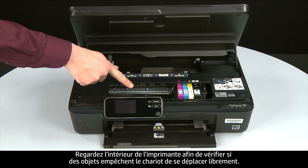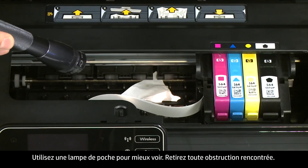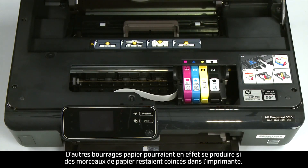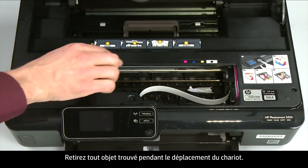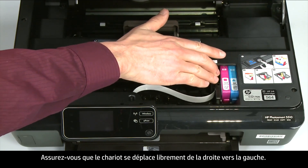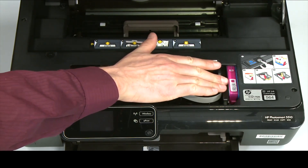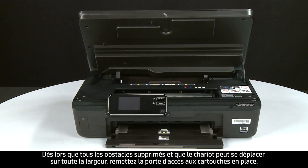Look inside the printer and check for obstructions around the carriage that could prevent it from moving — use a flashlight for proper viewing. Remove any obstructions found. Check the rollers and wheels for torn pieces of paper. Reach into the cartridge access area and manually move the carriage, removing any obstructions while moving it. Ensure the carriage moves freely from all the way to the left to all the way to the right. Once all obstructions are removed and the carriage can move the full width of the carriage path, close the cartridge access door.